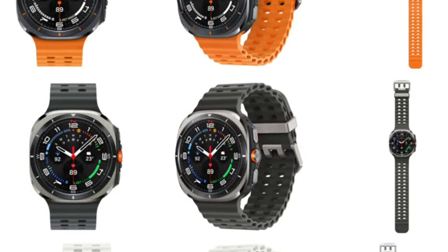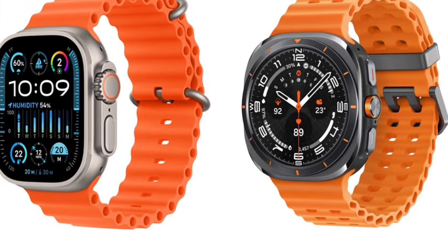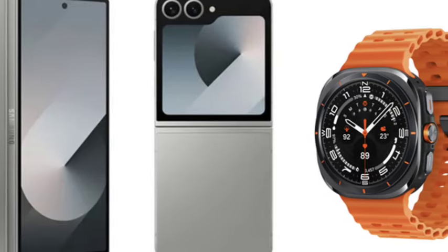The design comes in three colors, which looks very premium. The design is one of the rugged designs, like the Apple Watch Ultra series. This is one of the really interesting things. It will be very cheap and competitive compared to the Apple Watch, Samsung has said — let's wait and see.